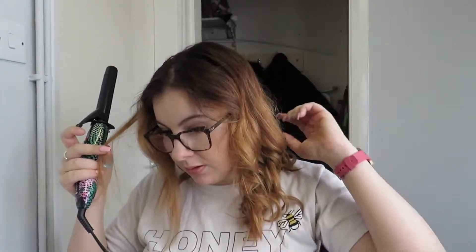Olivia — I love the way she does her hair. It's quite cool when she has that wave one day, straight one day, the next day. And if you want me to do any sort of hairstyle or makeup or anything like that, just let me know down in the comments and I will do it.